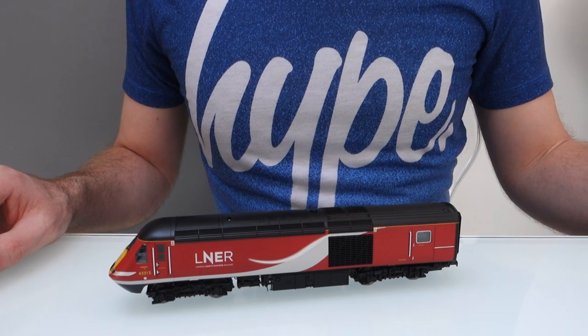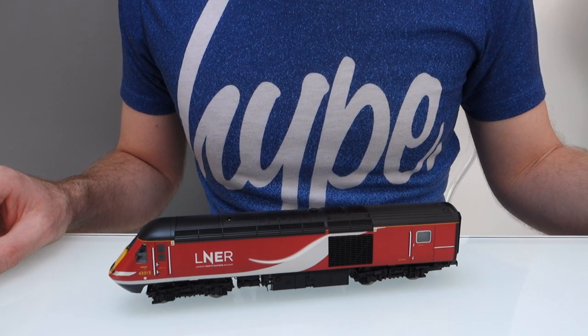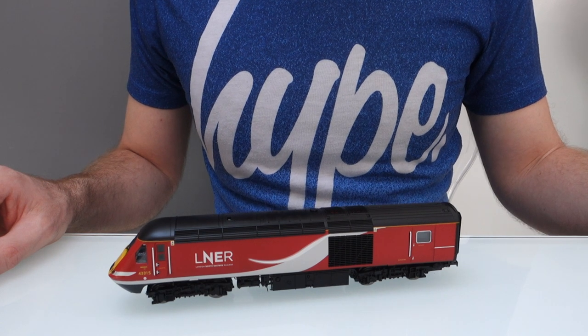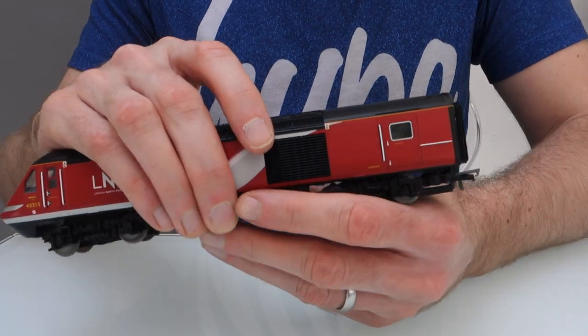Hi everyone. I saw a lot of these mega bass speaker upgrades for the HST and most people are fine fitting them themselves, but every now and then I'll get a question asking how you get the power car one to fit, because it's quite a tight fit and it has to be fitted in a specific way, otherwise you probably won't be able to get the body back on.